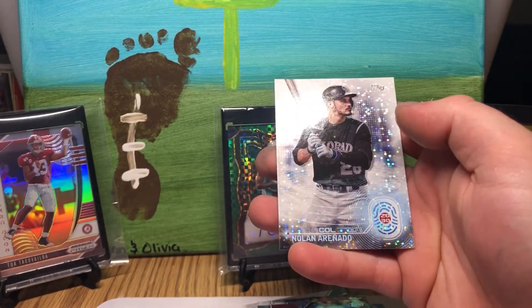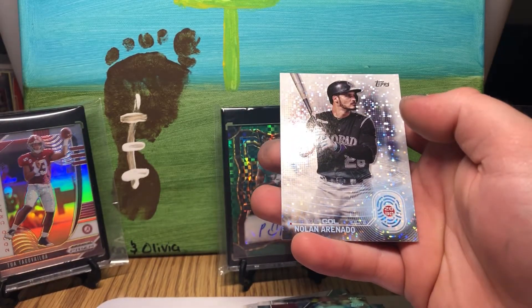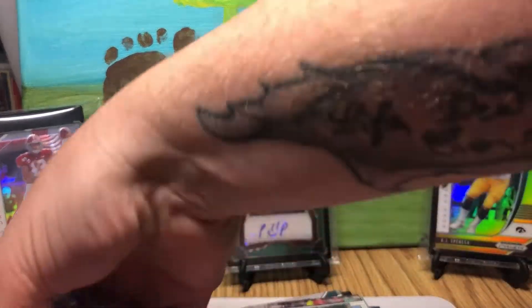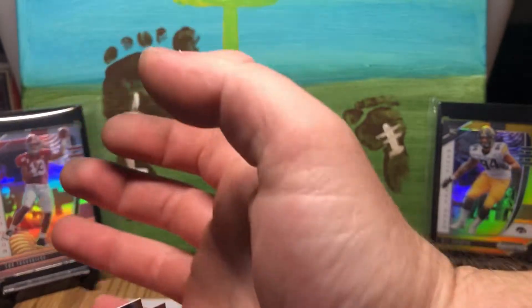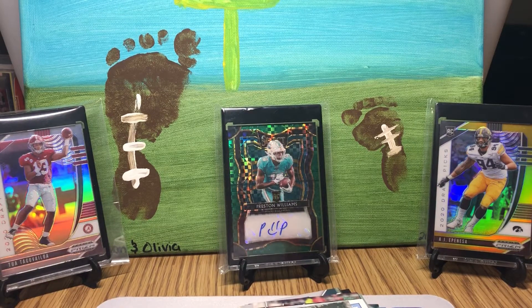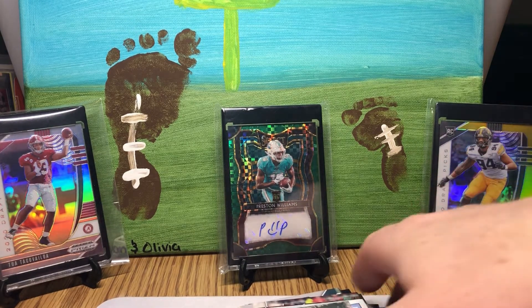And a Nolan Arenado 2030. That was a fun pack — got a numbered card out of 25 and a sweet-looking patch.